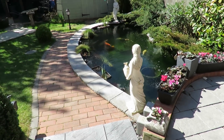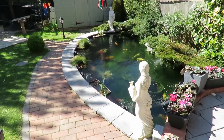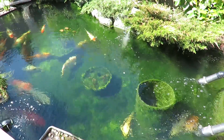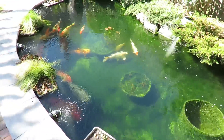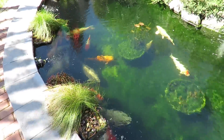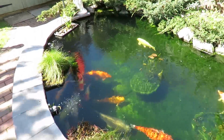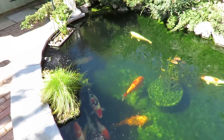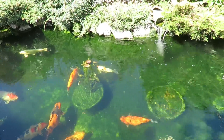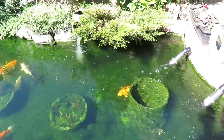Good morning everybody, lovely sunny day again, a bit windy but nice nevertheless. This is day four after the Cloverleaf treatment and the pond's cleared up nicely - I can see the bottom. It has removed the algae and there are big patches where it's gone from the bottom. I want to get my vac out and give it a good vacuuming. It does seem to have knocked it back on a lot of the walls of the pond, though I can always give it another dose.